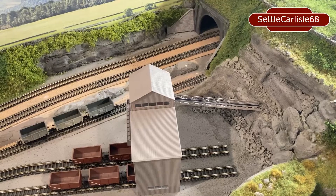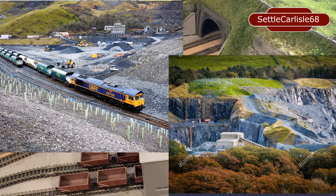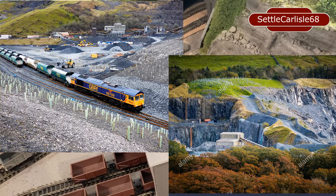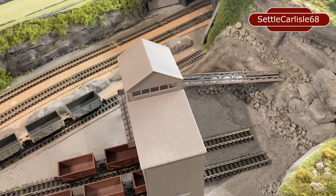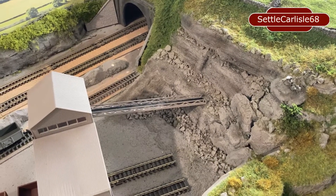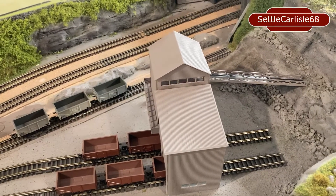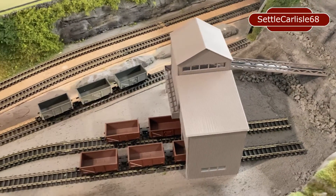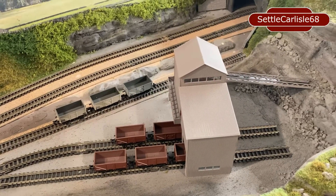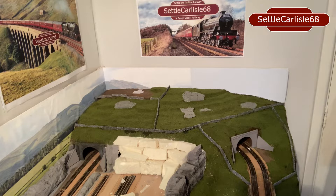The reason for the quarry on the layout is that they were very popular and are still common on the Settle to Carlisle line. There are quite a number of limestone quarries on the line - a lot have closed but there are still one or two open and some about to reopen. Obviously far bigger in size than my representation, but I've tried to show a similar format with the tiered layers of the quarry. Without further ado, we'll go into how I constructed the quarry.